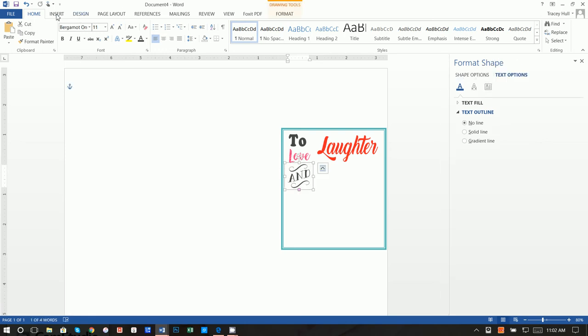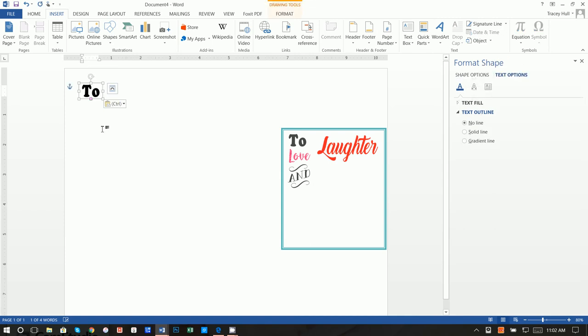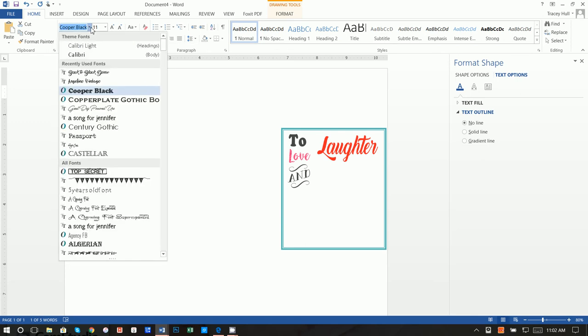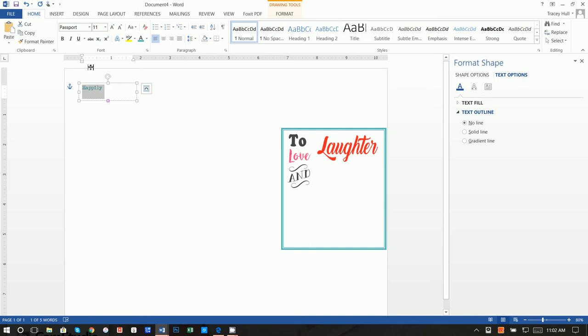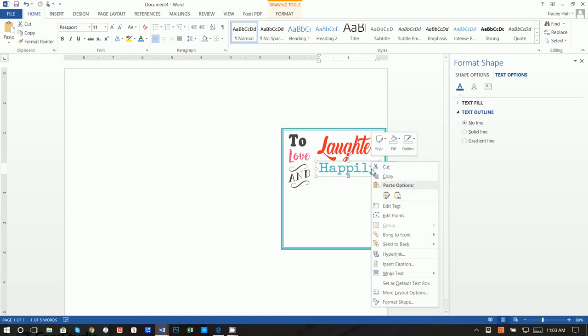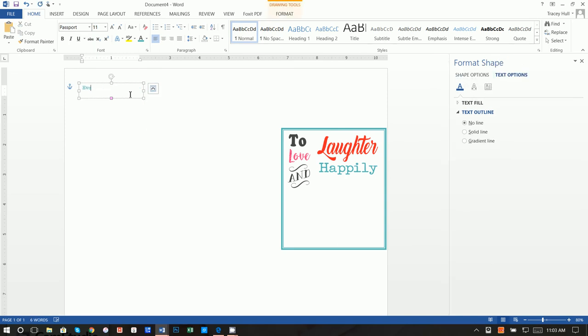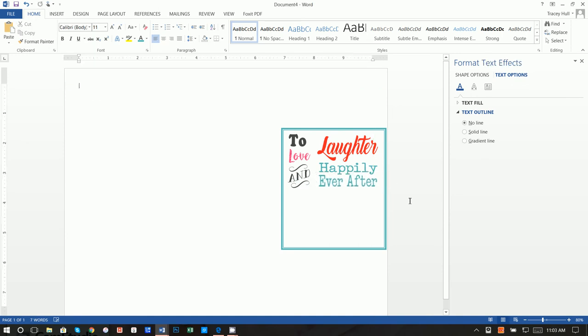Now we want to write 'happily ever after.' Paste again, make it a little bigger, highlight it, and the color is that gray. The font used is Passport. Type 'happily,' then move it up. Right-click copy since we're using the same color and font, and paste to create 'after.' Move it down — because it's the exact same size text box the text will line up perfectly.